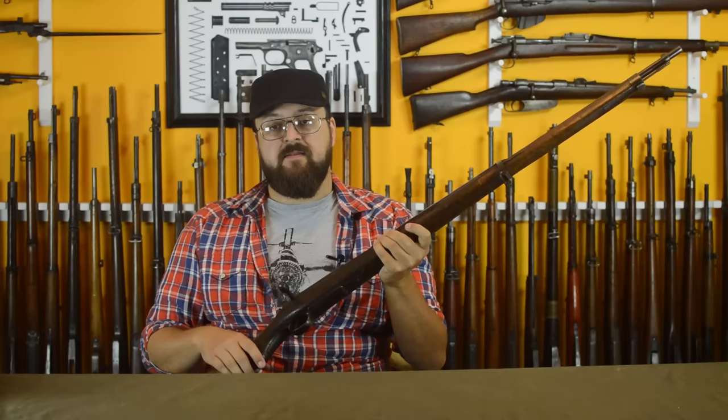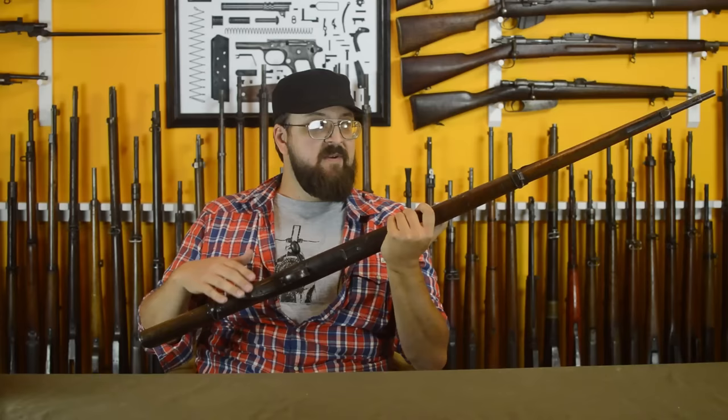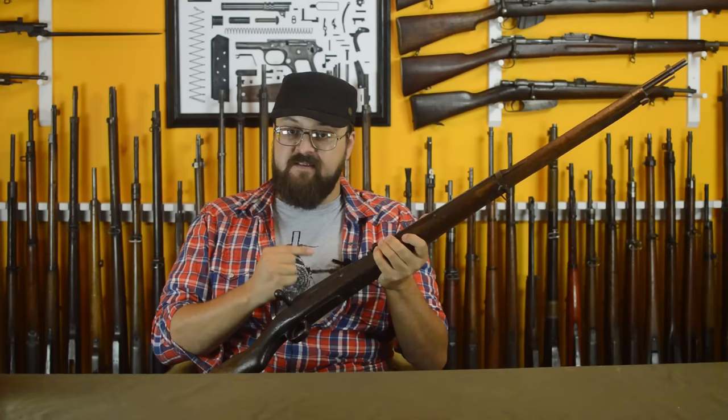The question is: does the Type 38 meet up to the expectations set by Nanbu's five points? From far away we still have the Type 30 styling, inherited from the Mauser 93, so it's not all that different overall. But if we take a closer look at the action, we're going to see a radically improved design — one so alien from the previous one that it really doesn't deserve to still be called an Arisaka.